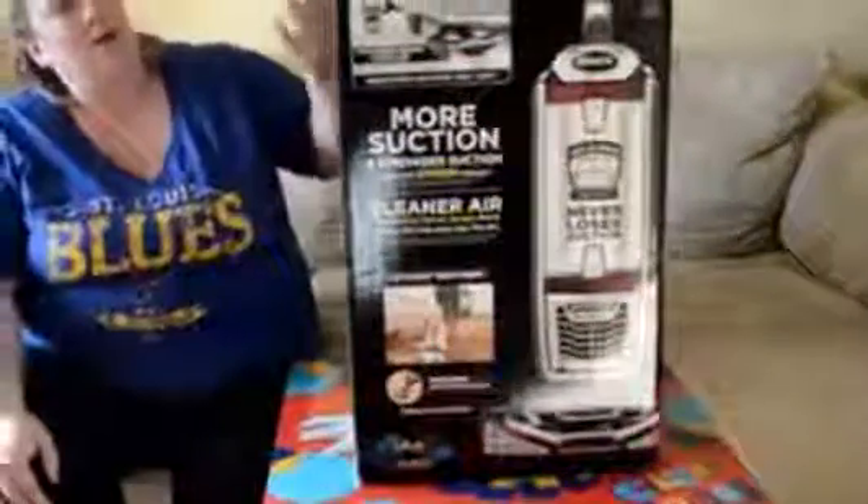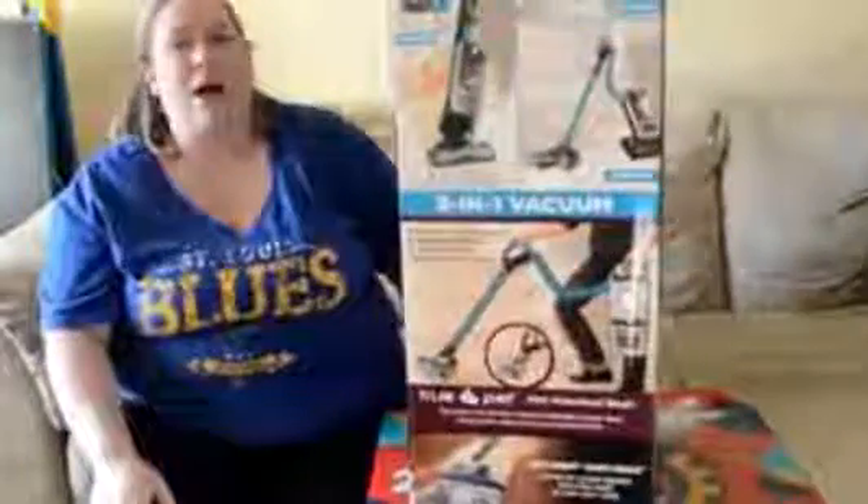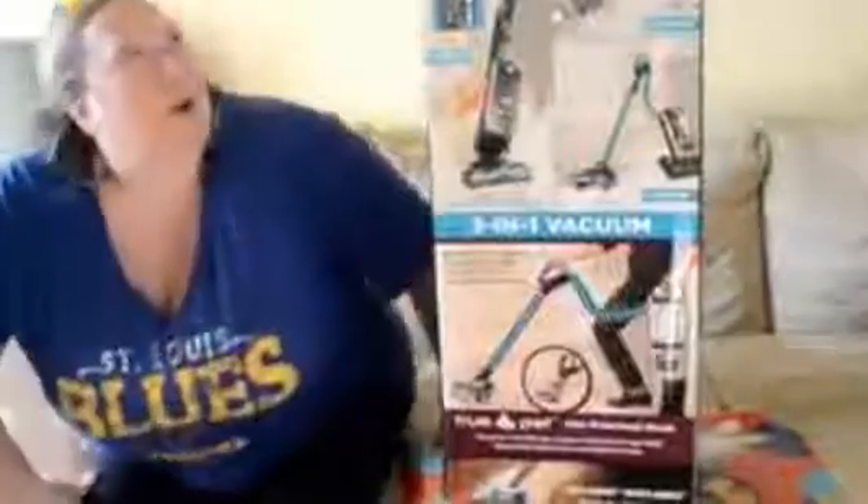It's got the upright, the lift-away, and the canister — three different options. I'll show you guys that. I'm going to unbox it and show you guys how it works. I'm sure I'll have to put some parts together.